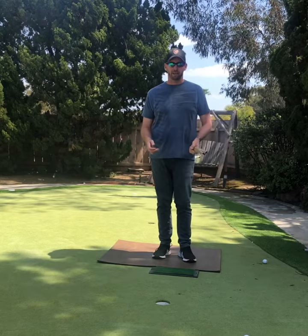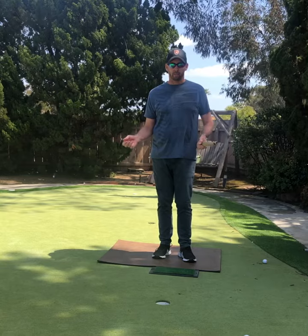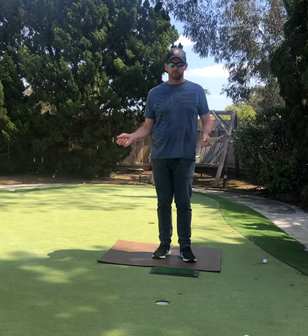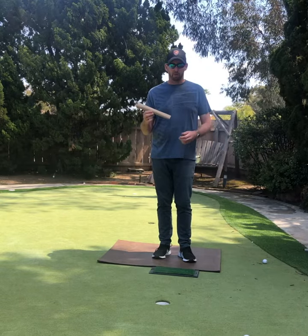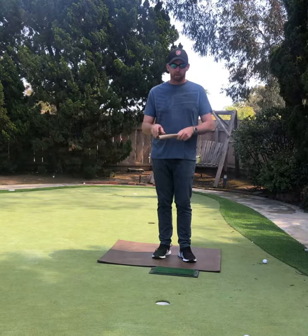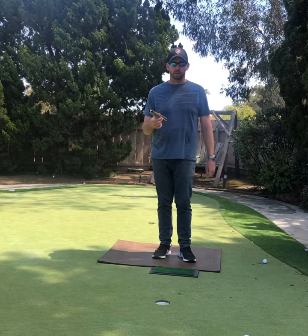Hey everyone. Today's video is really for beginner golfers and maybe parents at home trying to help their kids with something to do. All I did here was take a paper towel roll and fold it up a little bit. For smaller kids, you might have to roll it up a little bit more. We'll use this to pretend it's a golf club.